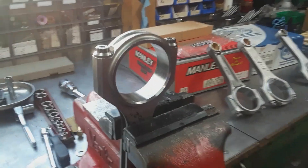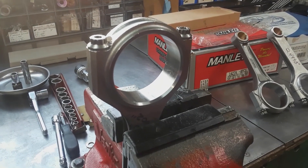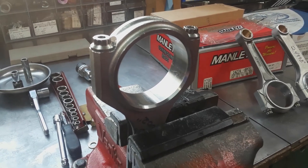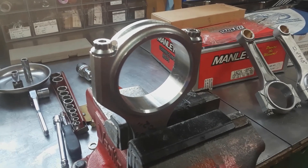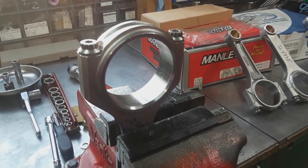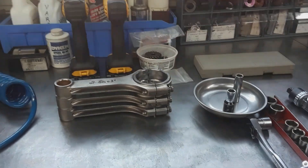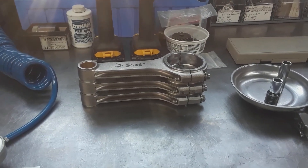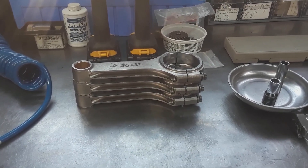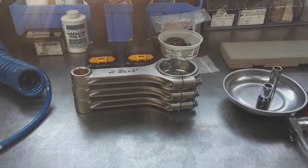This is a brand new rod for a big block Chrysler — it's an H-beam — and it doesn't matter who's manufacturing these right now. Whether it's Eagle, SCAT, or PCE, you're going to have to check it. They're not round and there's a taper. I just had a set of eight big block Chrysler rods where all eight needed the big end re-machined to get them round and remove the taper. On three of them the taper was over a thou.